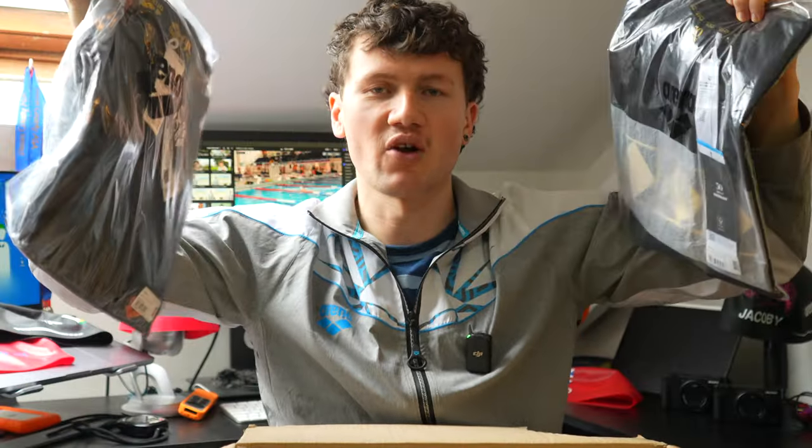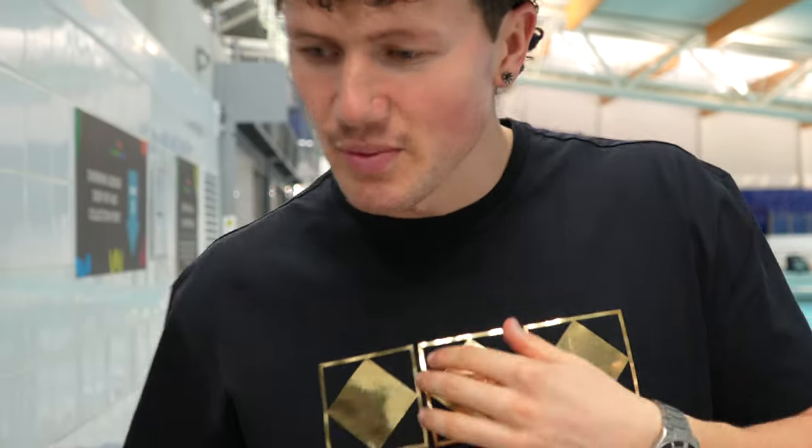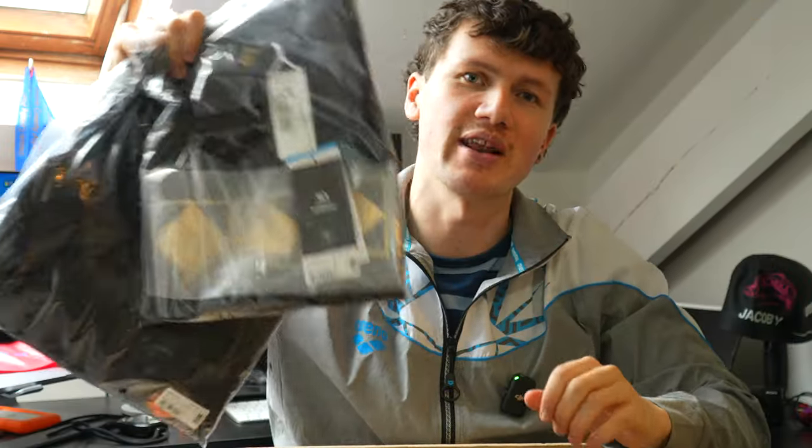This matching t-shirt will go really nicely with that original jacket I pulled out earlier, along with the shorts, to make a pretty cool — what do the cool guys call it — a fit.